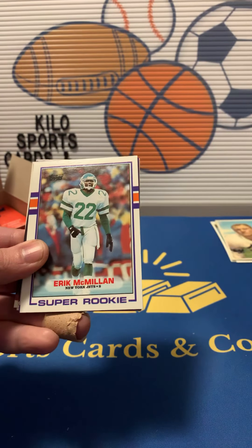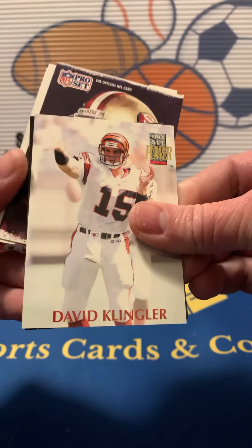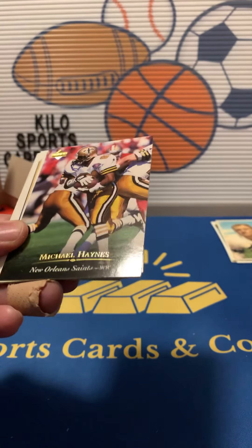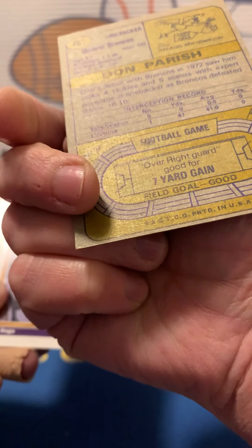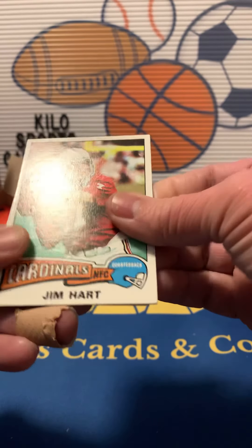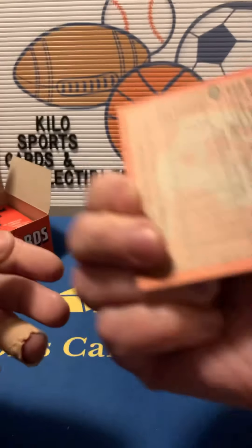Jay Cutler, a super rookie of Eric McMillan. We got Eddie Anderson, David Klinger. We got Malcolm Jenkins rookie, Joe Montana — that's 91. Ricky Sanders, Michael Haynes, Don Parrish — pretty good shape. Broncos linebacker, that's a 70s — nice. Al Noga, Mervyn Fernandez, Derek Mason. Jim Hart — another one in really good shape, 1975. Calvin Martin and Neil Colsey — pretty good shape too, says 82.